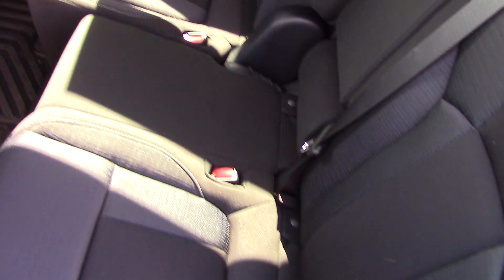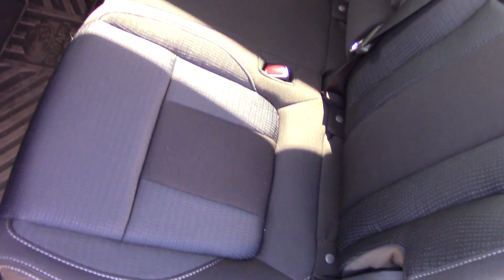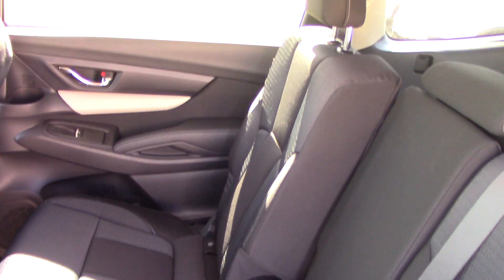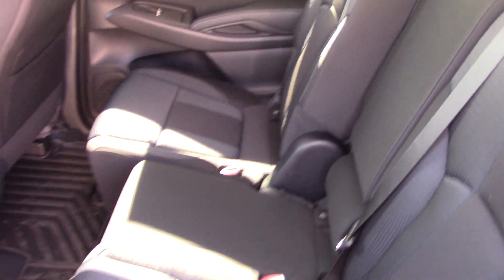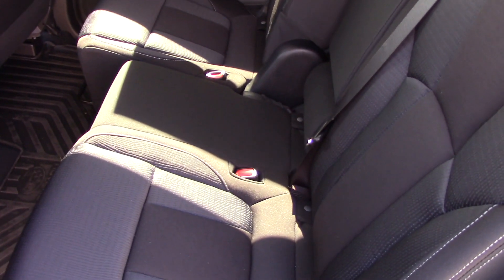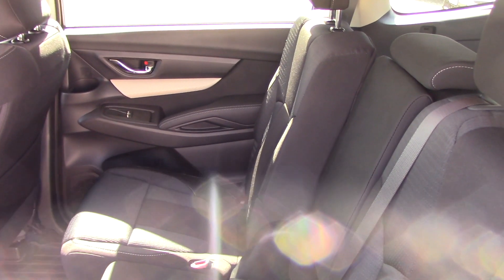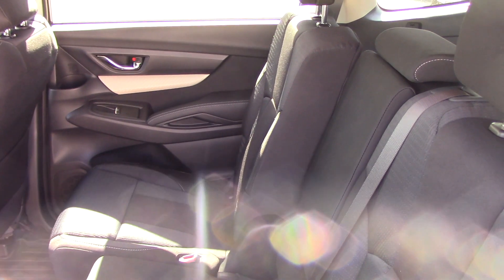If you want the eight passenger model with the bench seat, you're going to have to get either a base model Ascent — those all come with the bench seat. You have the option of the bench on a premium or a limited. On the touring, it is only going to come with the bucket seats, and we'll have a look at one of those in a second.